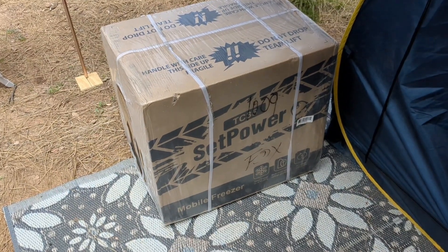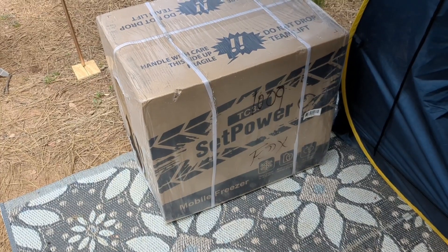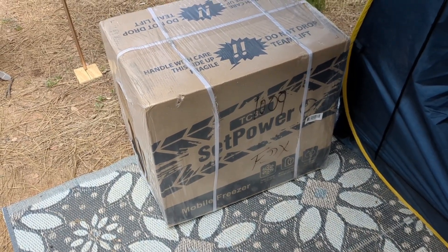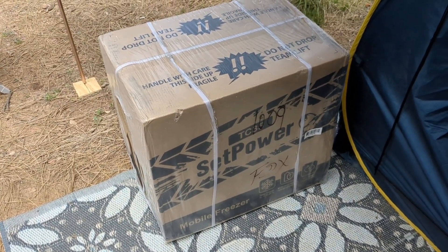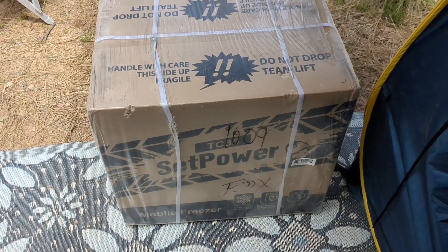My new fridge is here — the TC35. This is identical to the one I used to have, that I should have never gotten rid of. This fridge is made by Setpower.